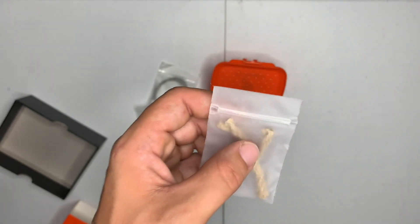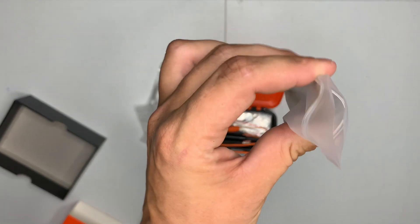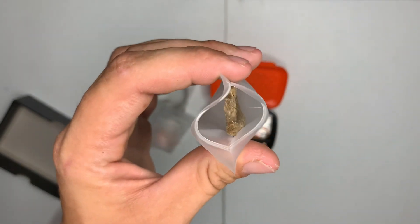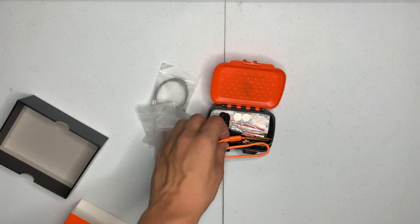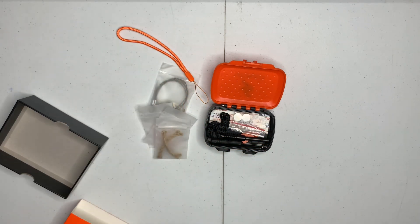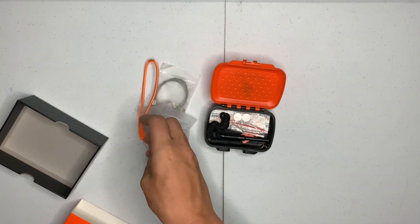We have two pieces of tinder. I do smell like they're coated — you can't really see anything on them, but they do smell like they have some kind of accelerant. Here's your lanyard for the actual survival kit, so you can use this as some kind of cordage if need be.